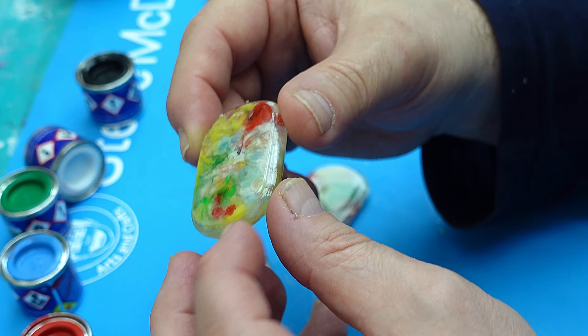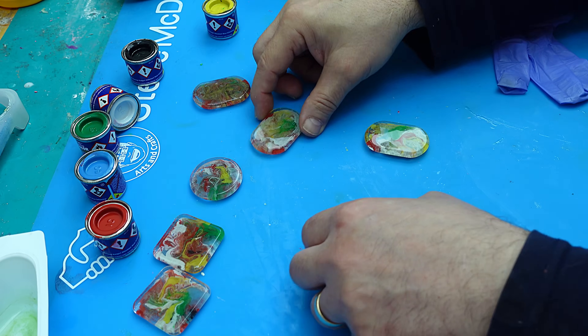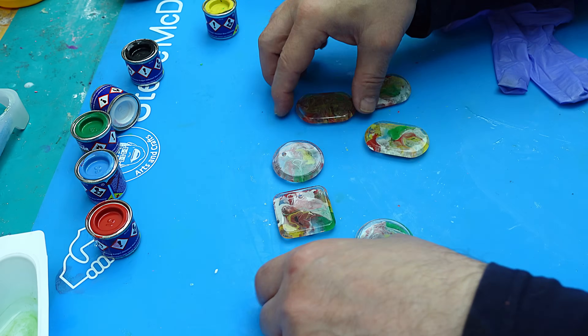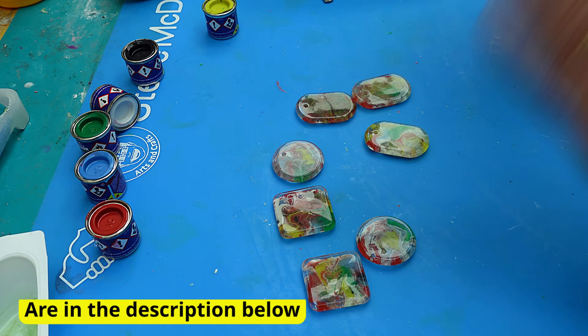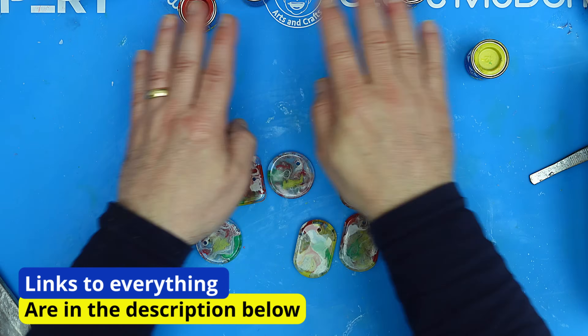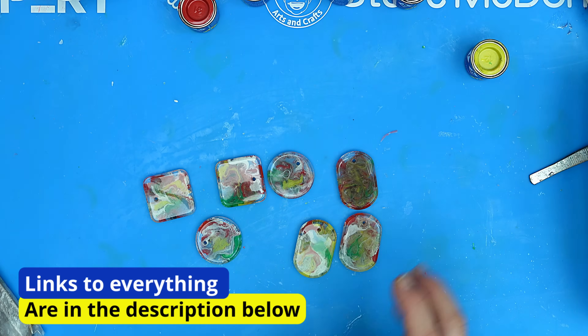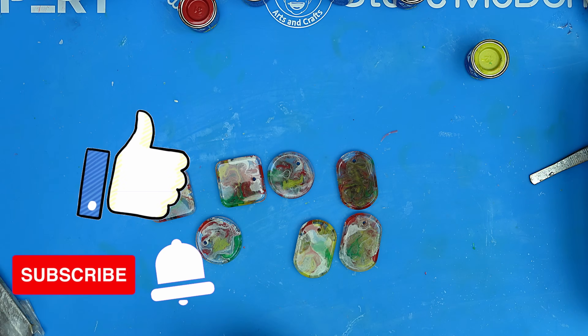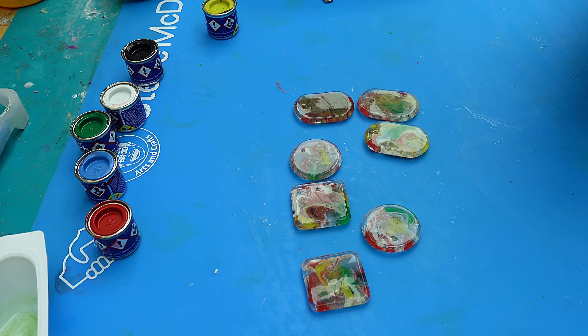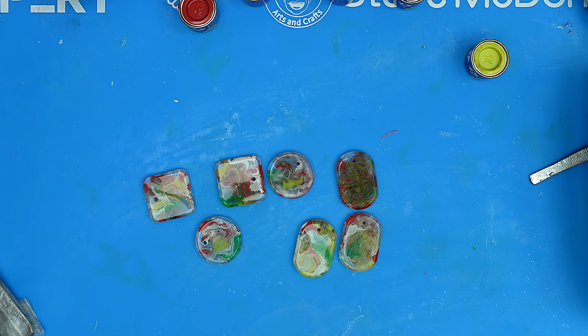That's now finished curing - look how lovely that has come out. That's the back and that's the front. It's a great little technique and it really does work so well. You don't have to mix all the colors together - you could just do certain patterns or however you want to do it. Hit that like button, subscribe, and make sure you check out the next video. I look forward to seeing you there - take care, enjoy your resin, bye!